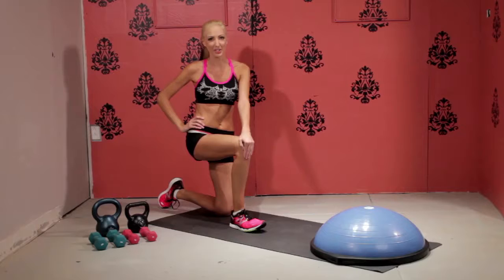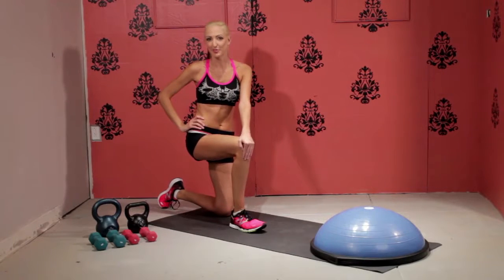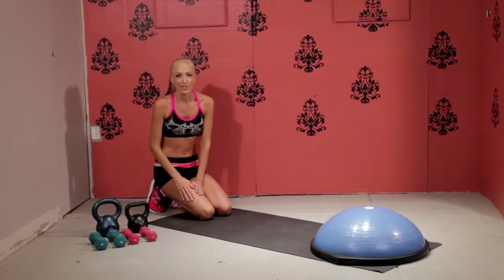This week's move of the week is weighted Russian twists. I'm going to show you three different variations so that it can work with whatever level you're at.